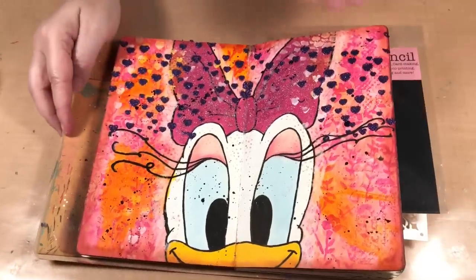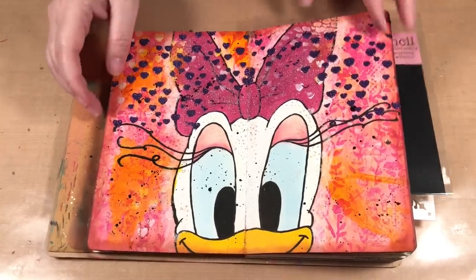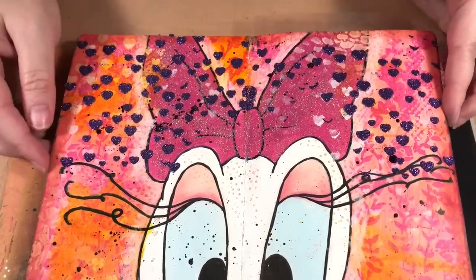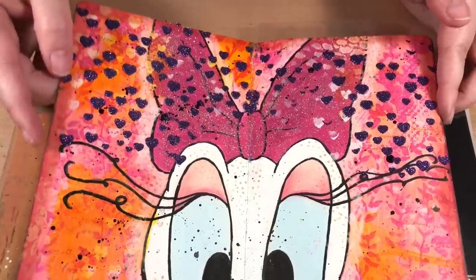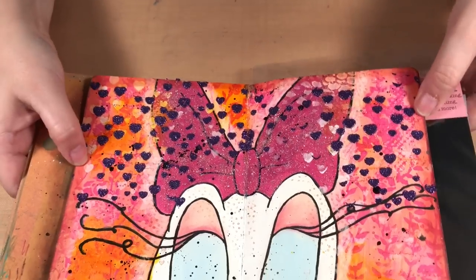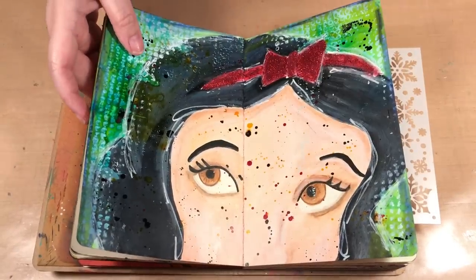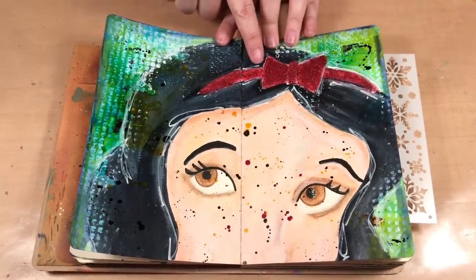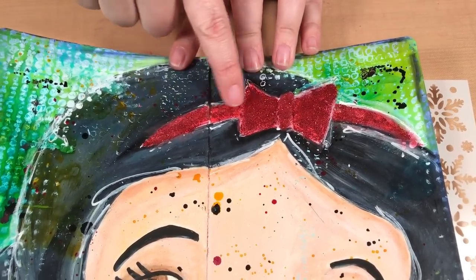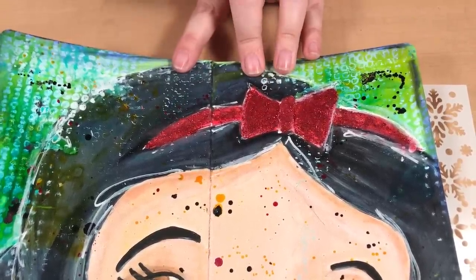I first want to show you a couple of ways I used it. I'm making myself a little autograph book filled with Disney characters, so on Daisy here I added some of the purple through a stencil just on top of the page, and you can see really how glittery it is — it's like solid glitter. Then another way I used it is painted on, and when painted on it was quite solid, though here you can see some of the underneath showing through. So it looks a little different when you paint it on, but that's another way — you don't have to use it with a stencil, you can use it with a brush as well.